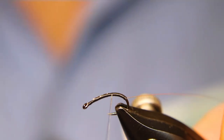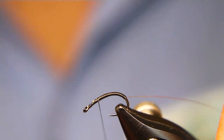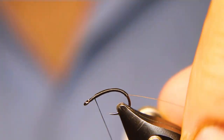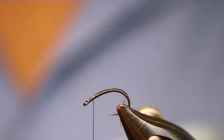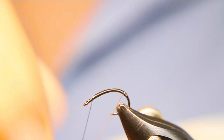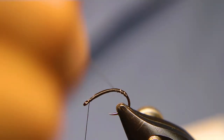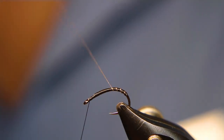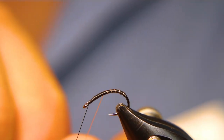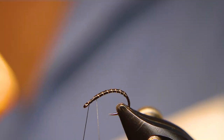It's a mosquito slash midge — adult midge, whatever you want to call it. So I stop there, take my wire, and counter wrap: one, two, three, four, five, six, seven — seven is what I usually like doing.